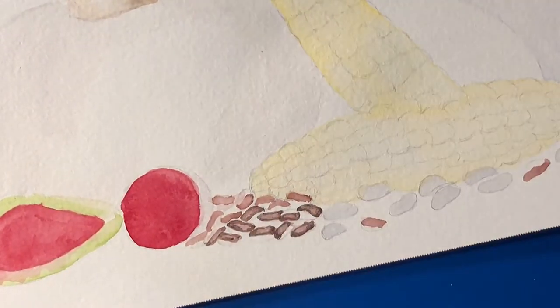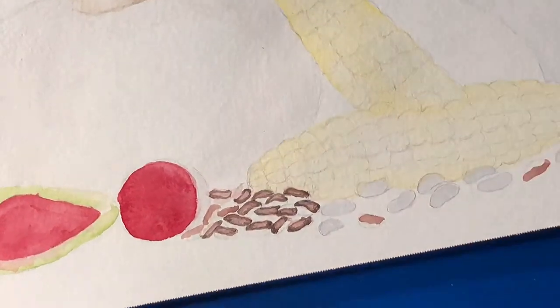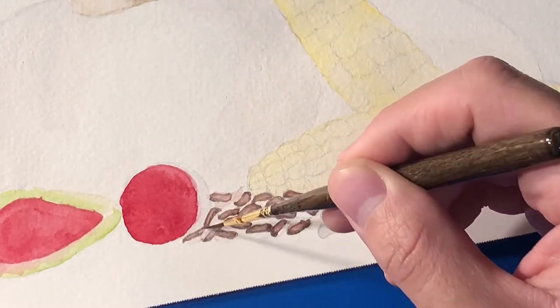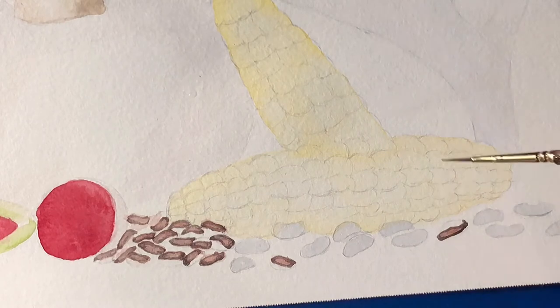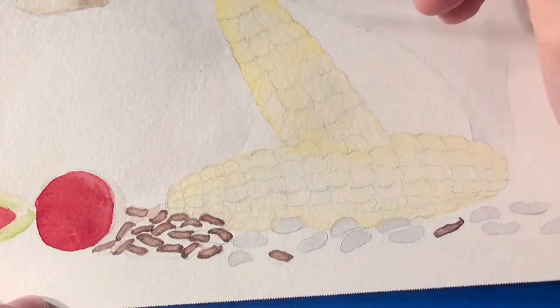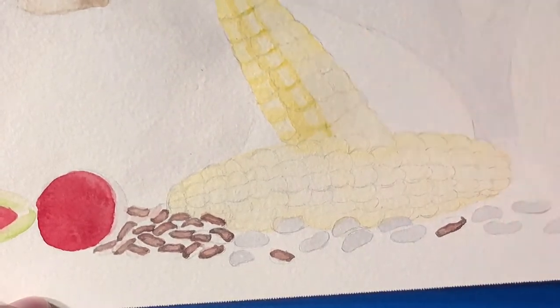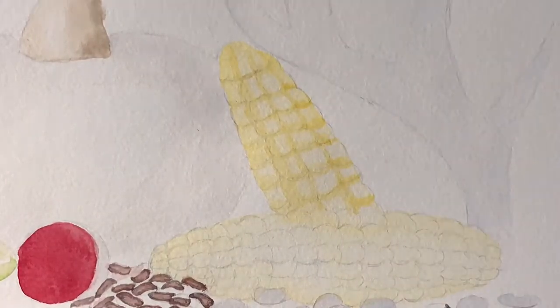The corn was probably my favorite part to paint out of this whole painting. I was originally scared to do it because I've never painted corn before, but it actually turned out to be one of my favorite things to paint. Essentially what I did was lay down a thin layer of water, then painted a small thin wash of cadmium yellow. After that, I went in with a wet brush and wiped off some of the paint to add highlights. For the darker areas, I mixed in a little bit of Van Dyke brown to paint in some ripples to make the corn pop out a little bit more.